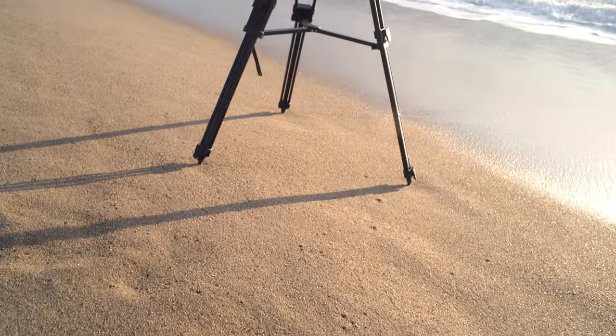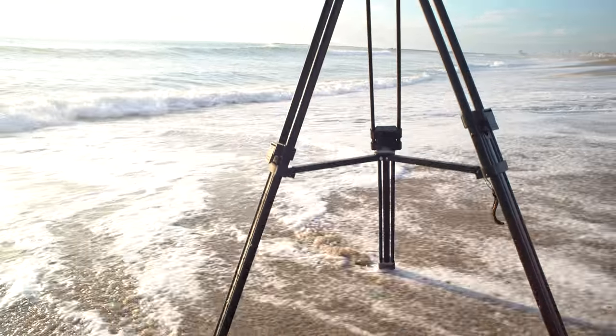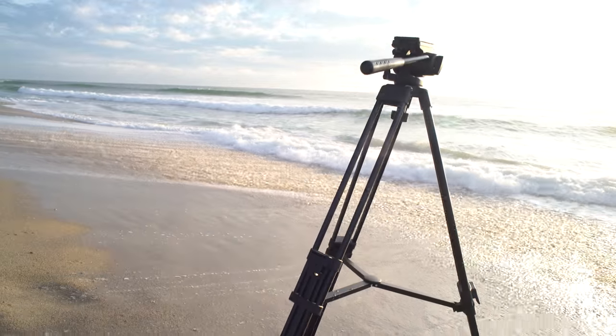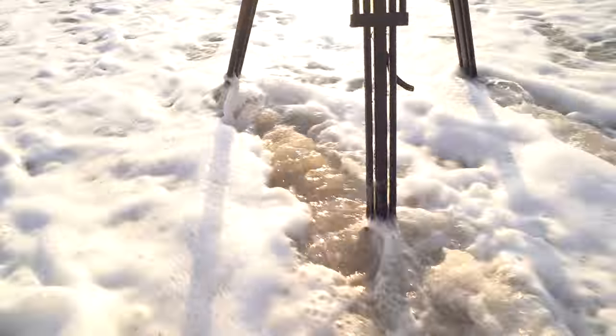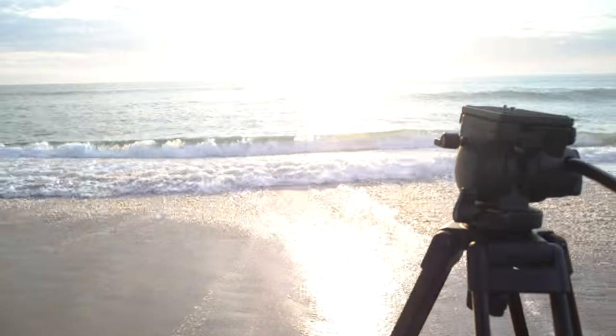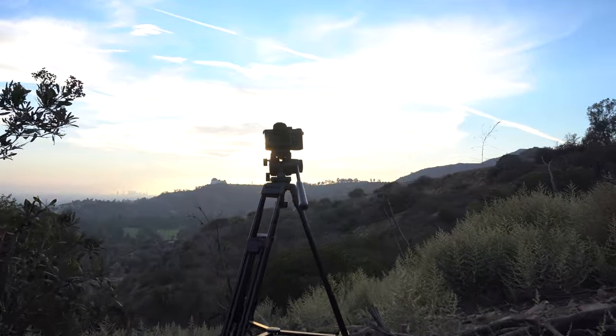The two-section legs can be adjusted to ensure a level platform, and the mid-level spreader will help hold the legs firmly in place. The max height of the tripod is 62 inches and the minimum height is 29.5 inches, and the tripod weighs just 7 pounds.